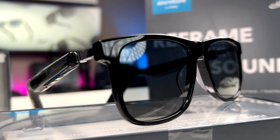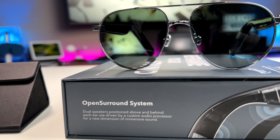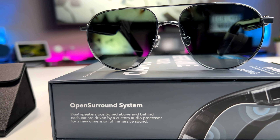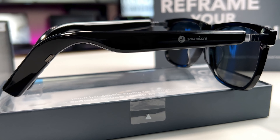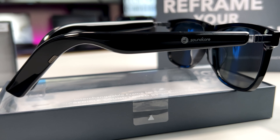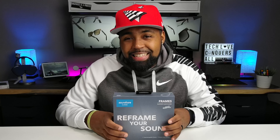Soundcore Frames — Soundcore's first ever audio eyewear combines thinner and lightweight arms with an immersive listening experience and a choice of 10 different stylish frames. A patented open surround sound system designed with four speakers positioned in front and behind your ears, paired with a custom audio processor to produce immersive and spatial sound without blocking out the world. If you're familiar with the Bose Frames — I did review those as well — it seems like Soundcore saw the flaws in the Bose design, put their own touch on it, and came up with these: the Soundcore Frames.